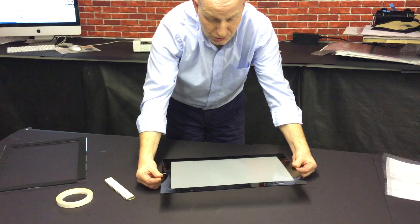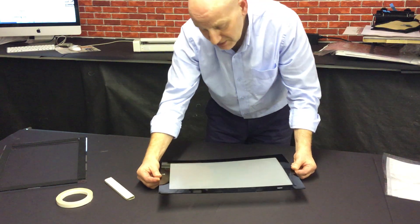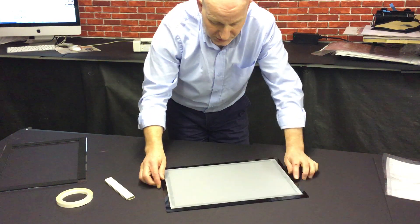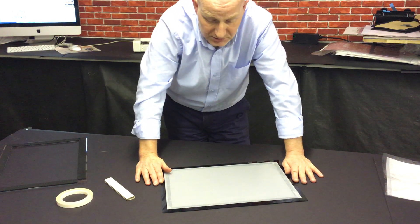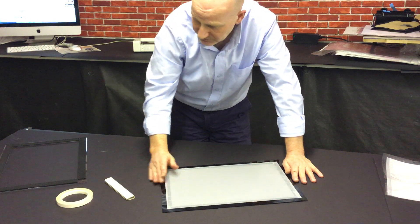So that's it, now ready to go into our screen. Once it's made its screen then you're ready to print, and you're going to print on this side — the rougher side. Now all that's holding this screen into the frame is the double-sided tape, so you tend to work on top of the screen, which is totally fine.